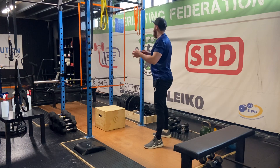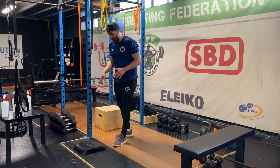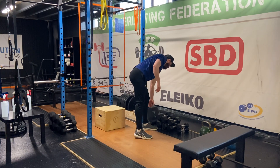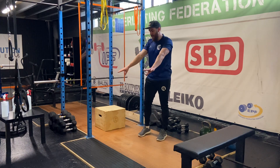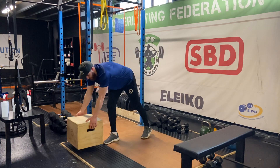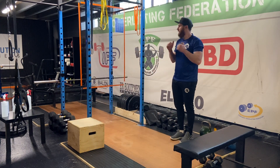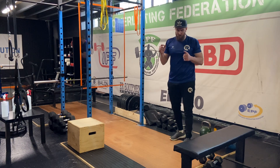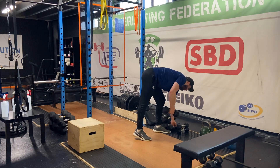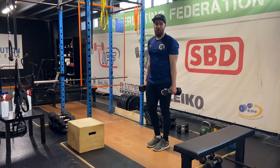For the actual session itself we're going to have some curl and press, pause goblet squats, and some incline surround press. Similar to day 3, we'll have the bench set up on the box for the incline surround press. I'll show you the curl and press and pause goblet squats first without the bench in the way. You'll want to get different weights for each — a dumbbell or kettlebell for the goblet squat, and a pair of dumbbells for the curl and press.